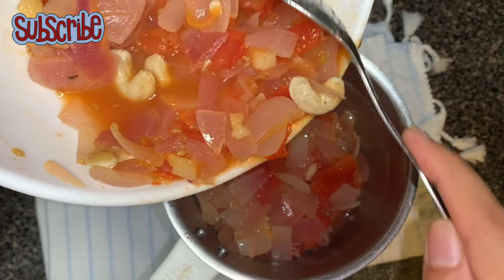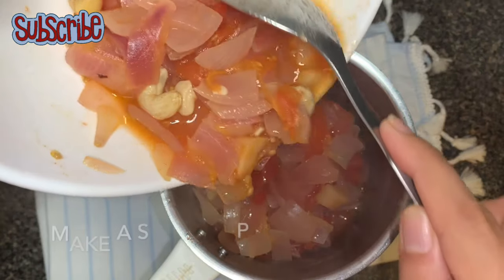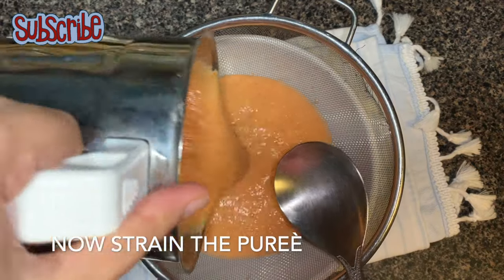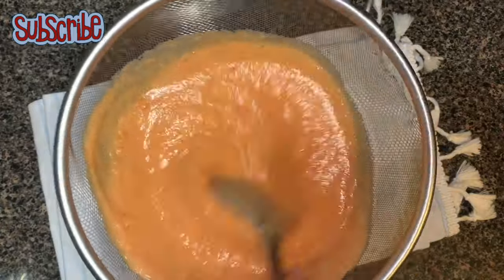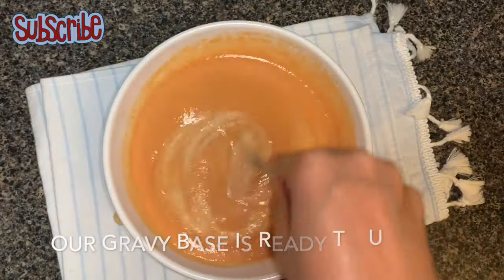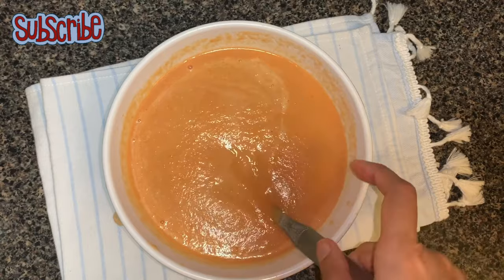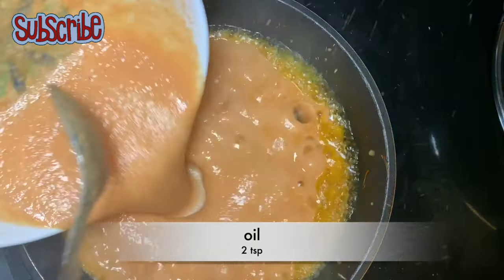This recipe is really easy and you can make it any time, especially when you're feeling lazy and some unannounced guests arrive. It saves time and energy and it tastes delicious. Now we'll strain our gravy base — and see, our lababdar gravy base is all ready to use. I'll take a pan and add two teaspoons of oil, butter, or ghee — whatever you prefer.